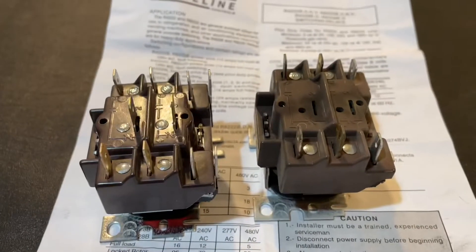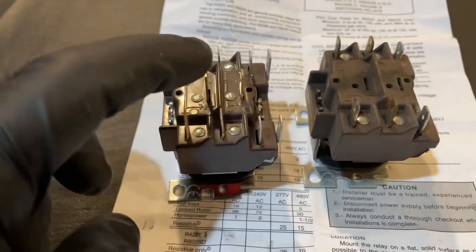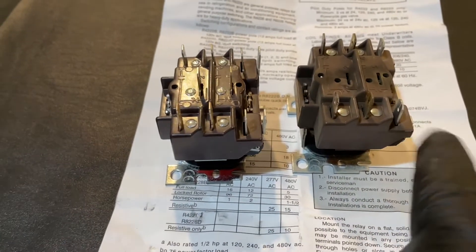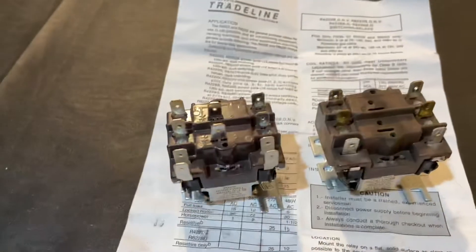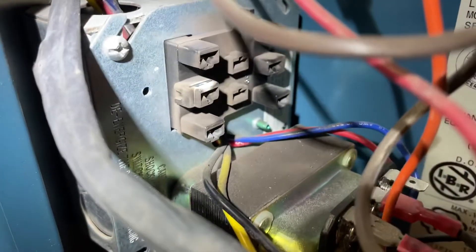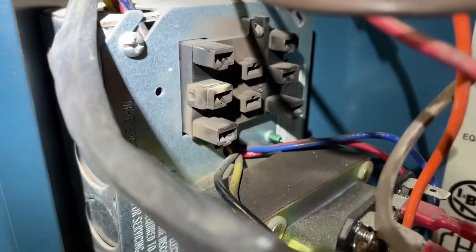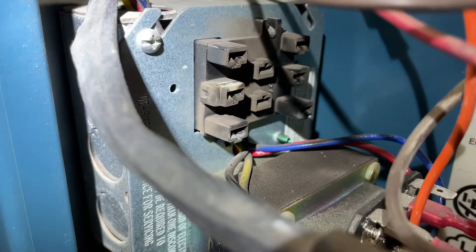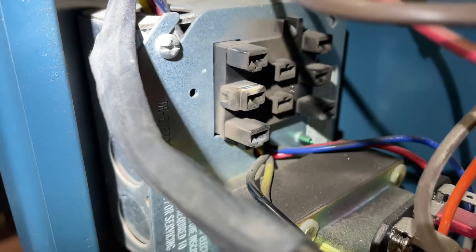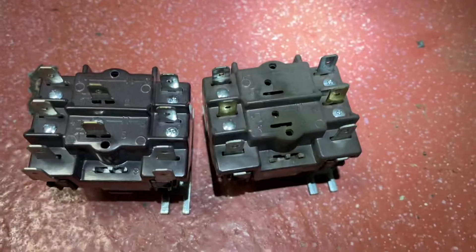Now, they look a little different, right, as far as the amount of pins that they have. If you notice, this one has two right there, this one doesn't have it. This one has an extra one on the right-hand side, and this one doesn't. So don't let that startle you, but let's take a look at where this mounts and I'll further explain. So there is the fan center relay control itself, and that discolored component is where the relay plugs into, and if you noticed, we actually have two terminals in the middle right there. See those? But we don't have those two terminals on the relay we took out.